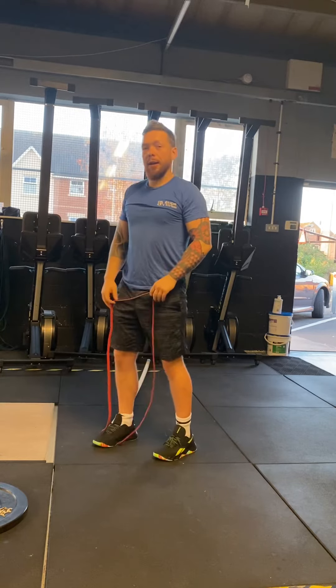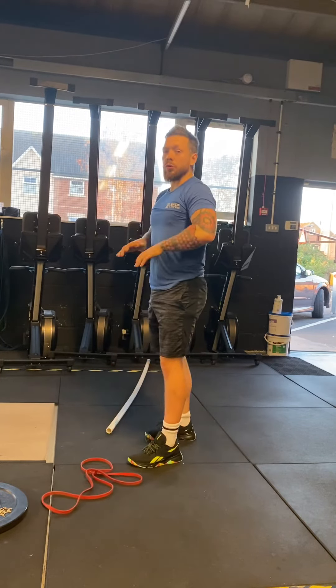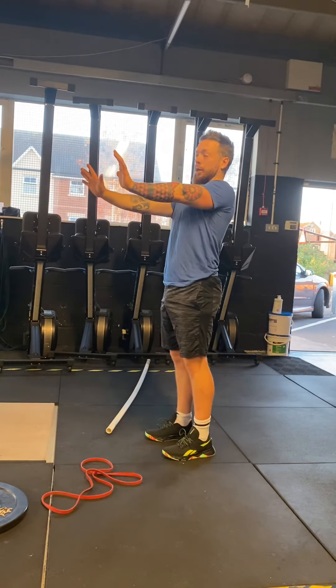Okay, and the last one's our plank. We'll do this on our elbows, or we'll do this on our top position and press up.